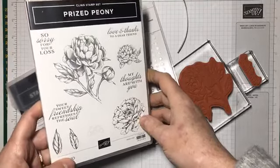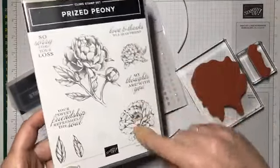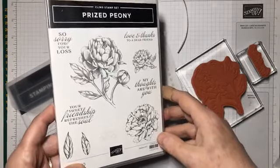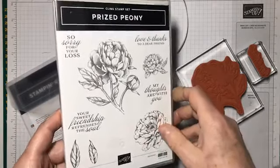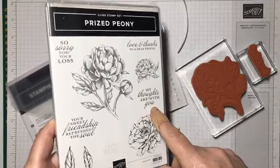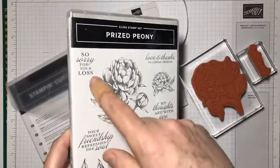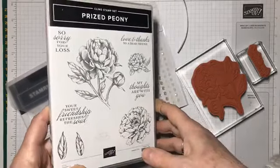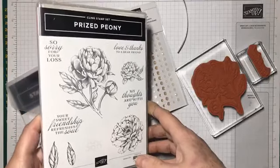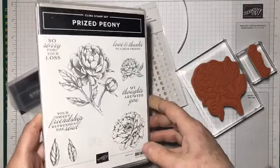It's a really lovely image with lots and lots of detail — this main peony and some other smaller peonies as well, which are really lovely and are going to be really nice to color. There are some beautiful sentiments: 'Love and Thanks,' 'My Thoughts Are With You,' 'Your Friend,' 'Your Sweet Friendship Refreshes the Soul,' and 'Sorry for Your Loss' — so some really serious, meaningful floral sentiments.